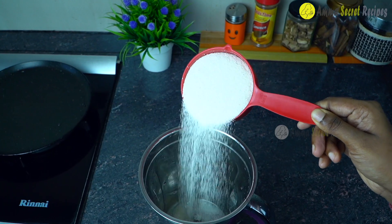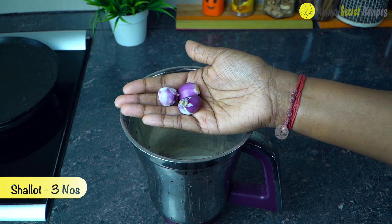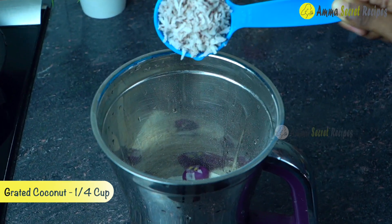Put it in a bowl. This recipe is made of a half cup.